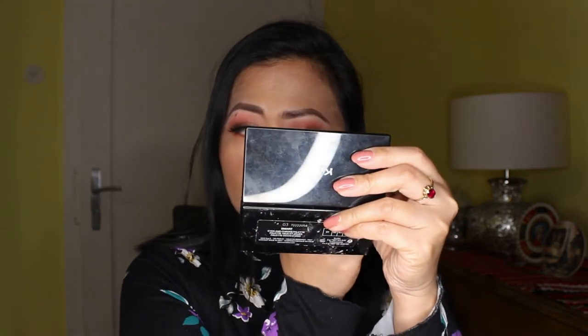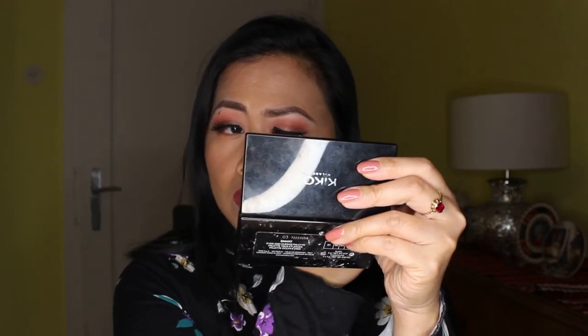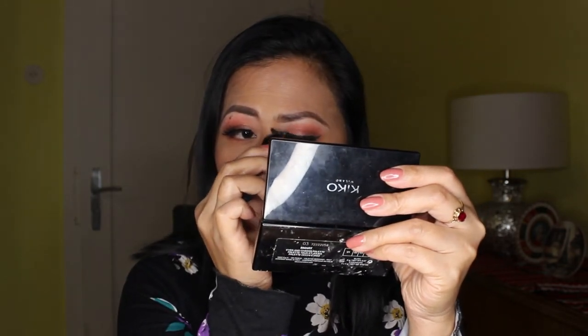So there we go — I've put one on, and now I'll put on the second one. It is super effective, guys — it works! And it is super easy to use. Just like that, guys, and it sticks right on.